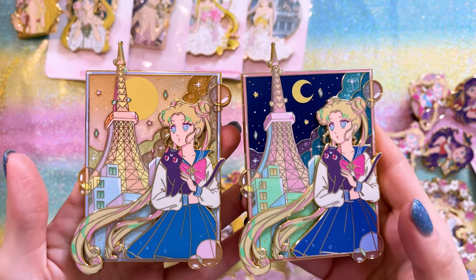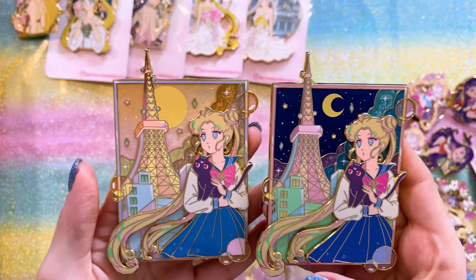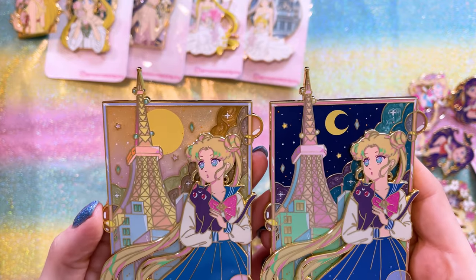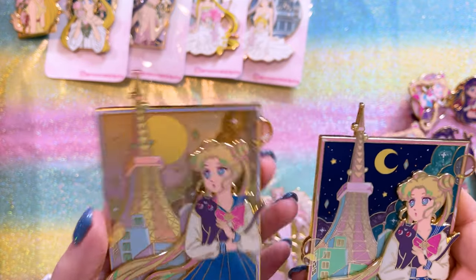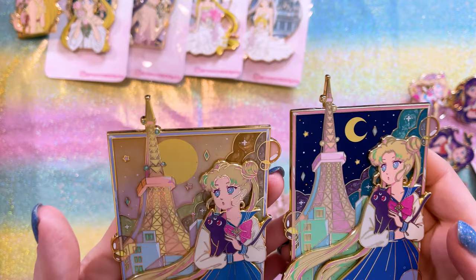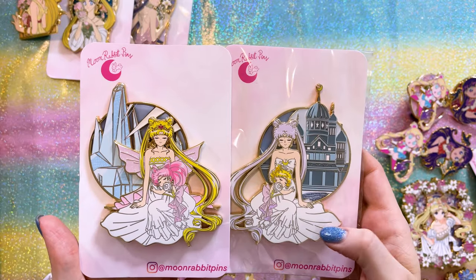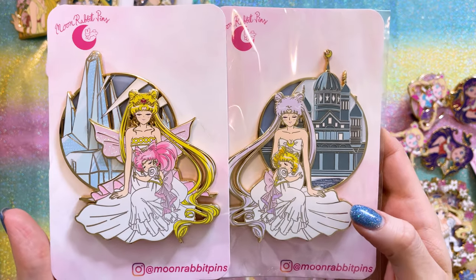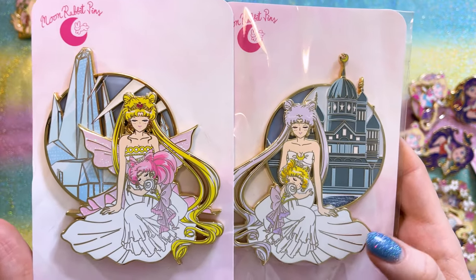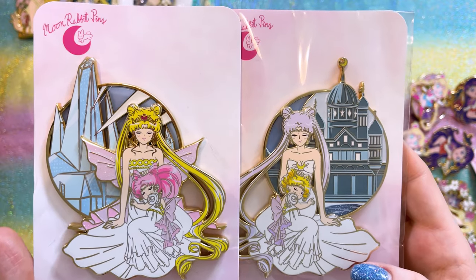I'm obsessed with anything that has the Tokyo Tower in the background, and these have Tokyo Tower, so I had to have them. This is two variants of the same pin — same art on each, but the background and colorization are different. So you have the sunset and the nighttime versions. Both feature really cool effects and gorgeous detailing overall. I love this frame size — really easy to fit into ita bags. If you're a daughter or son watching this and your parent is a big fan of Sailor Moon, what a perfect Mother's Day gift. They're so precious and sweet — it's multiple generations of the Moon Kingdom family.